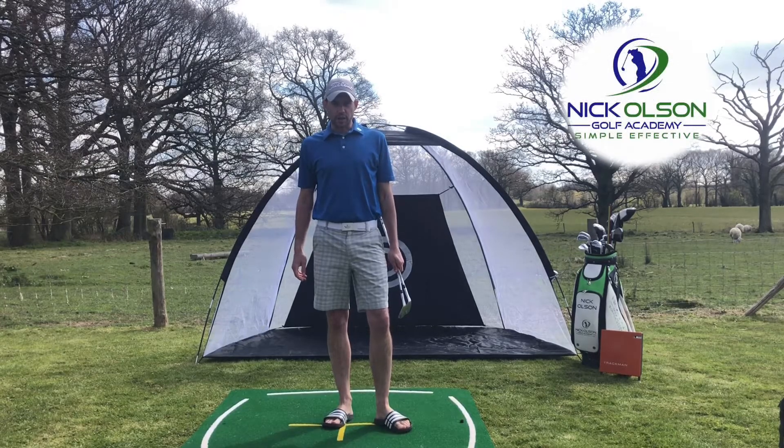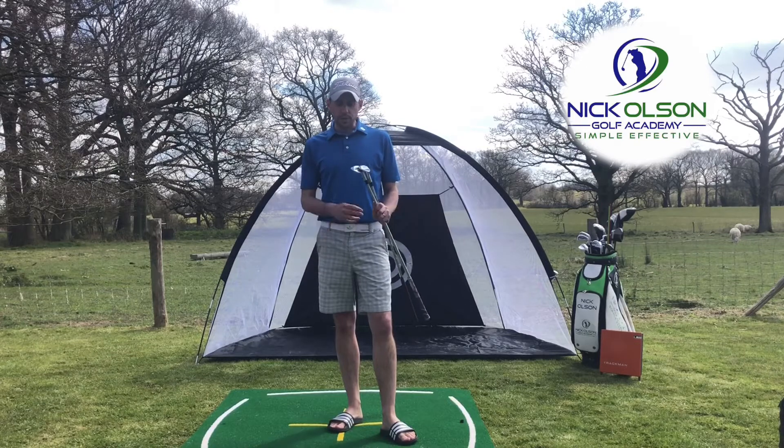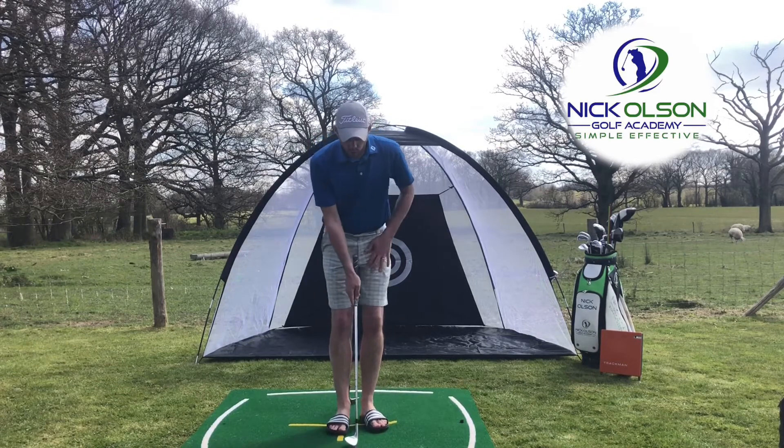Welcome to back garden coaching session number two. Here we're going to look at some chipping. A really common error I see from players that I coach is chipping — trying to scoop the ball in the air.